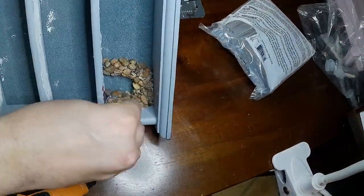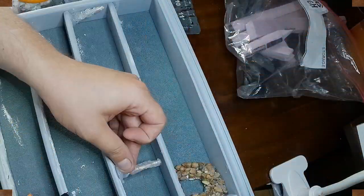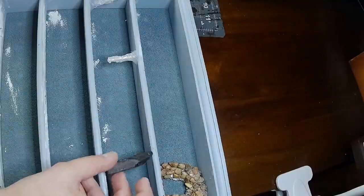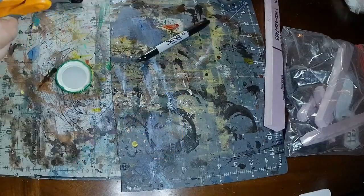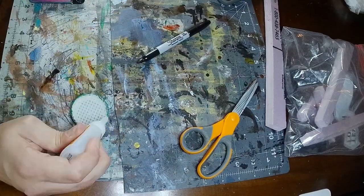Once we have the cave entrance looking how we want, we're going to take some of those crystals and stalagmites that we made earlier and just start hot gluing them on, fitting them in place to make sure they look good and then sealing them down with the hot glue. I knew I wanted some kind of sewer entrance so I used this old pickle jar lid and some granny grating, just glued it together and stuck it down.